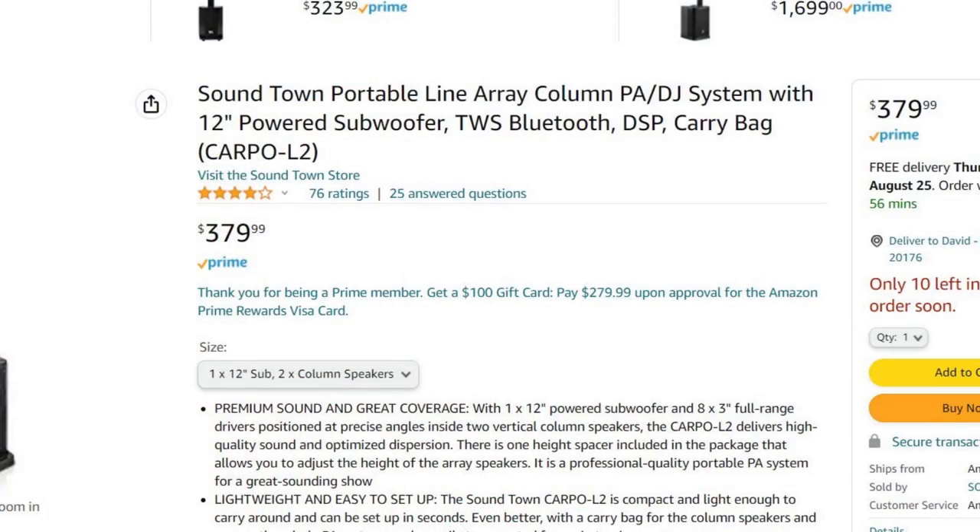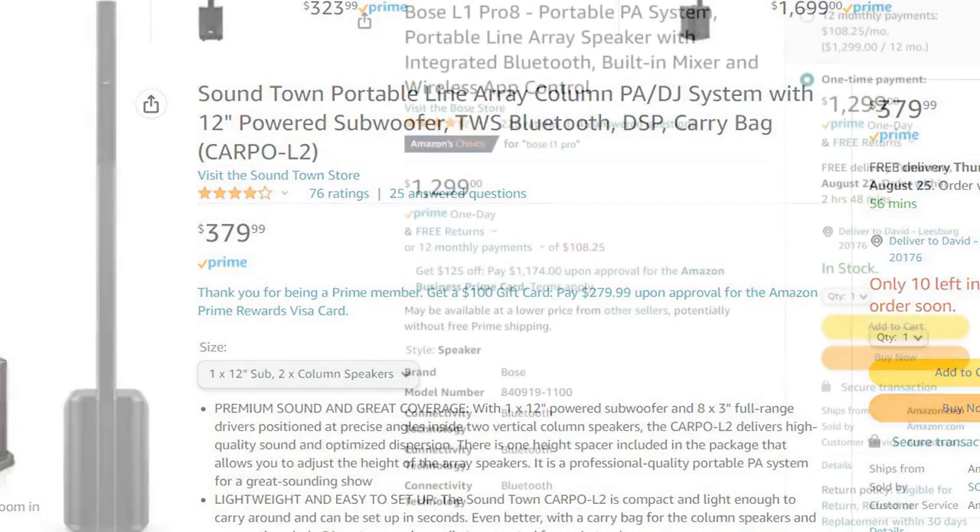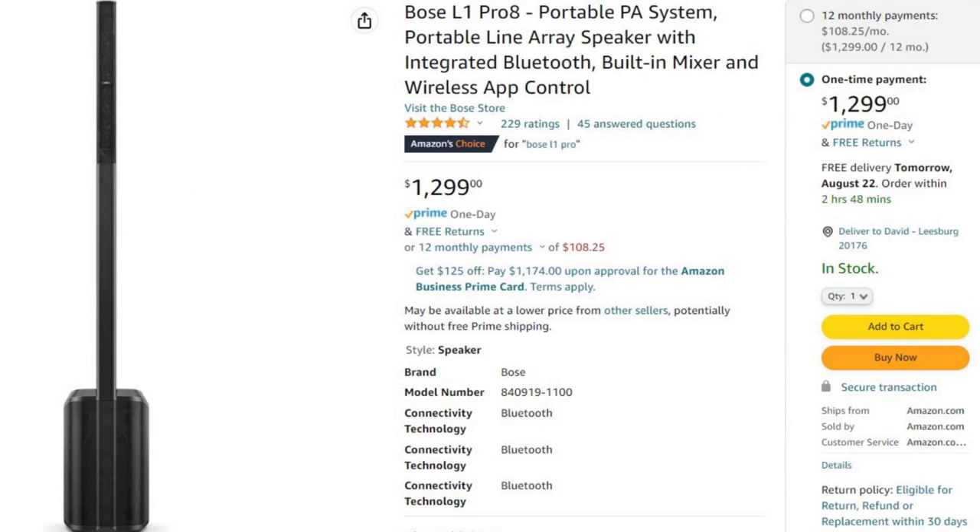Today I am reviewing the SoundCloud Carpo L2. It is a subwoofer and line array, similar to what Bose puts out. You see a lot of acoustic musicians using them in coffee shops and places like that. Big difference — this one's a little over $300, and the one from Bose is like $1,200 or something like that. So huge price difference.